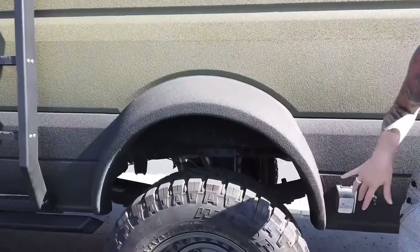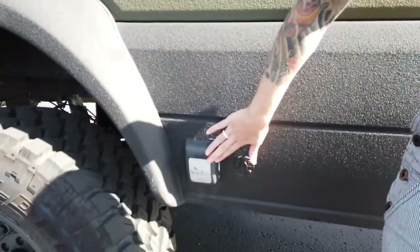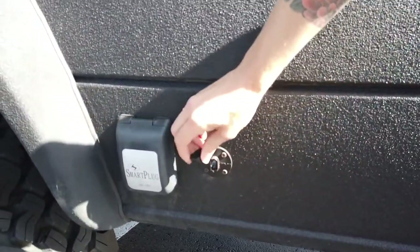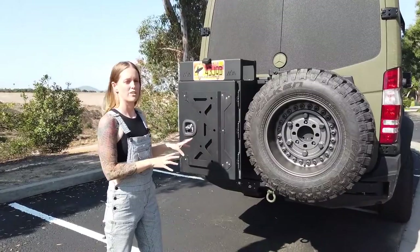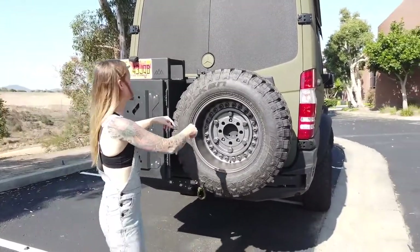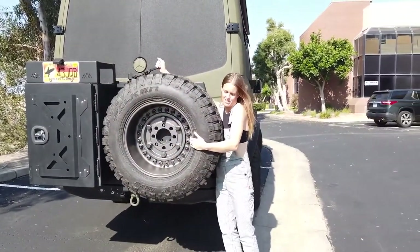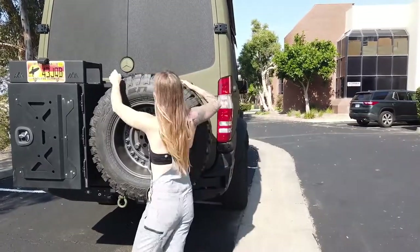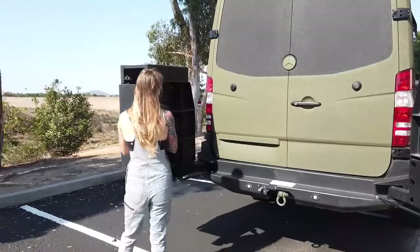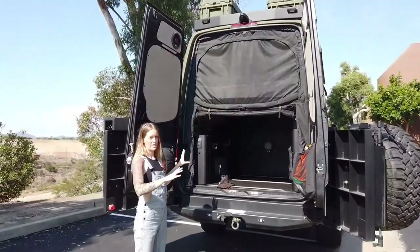We have upgraded leaf springs to carry the extra weight on board from Agile Off-Road. It has a Fox shock system with reservoir, and a custom airbag suspension with adjustable ride height from Sprinter Pit Stop. This is our shore power plug if we want to plug in, and if we want to add an extra solar panel we can plug that in here. On the back we have the Backwoods Adventure Mods rear bumper with toolbox carrier and spare tyre carrier, which we had to modify to make a little bigger to fit our wheels.